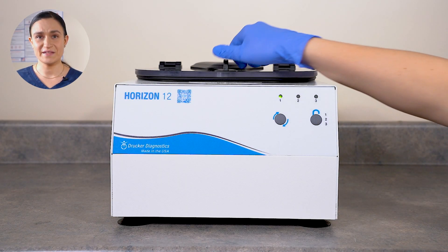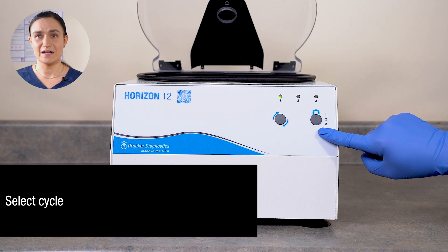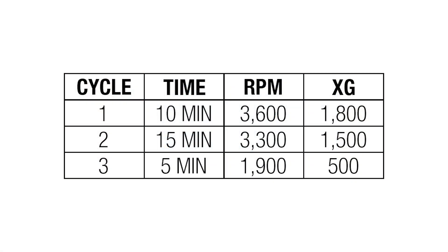With your tube holders in place and your samples loaded and balanced, you're ready to spin. With the lid open, use the stop/unlock button to select your desired cycle. In our case, we're going to run cycle 1. This cycle has a factory default of 10 minutes at 3600 RPM, which is 1800 XG. The other default presets are listed on your screen now for easy reference. Keep in mind, these can be customized to your lab's preferred spins if desired, but this is what will be programmed into the Horizon 12 when it arrives from the factory.